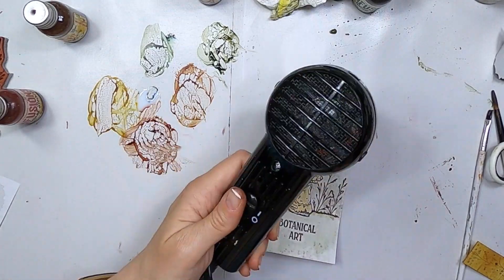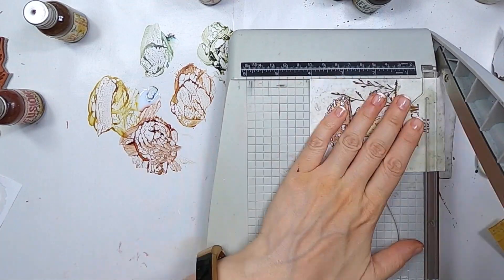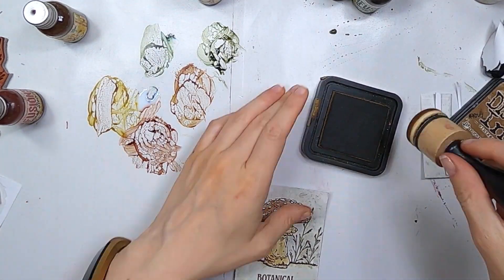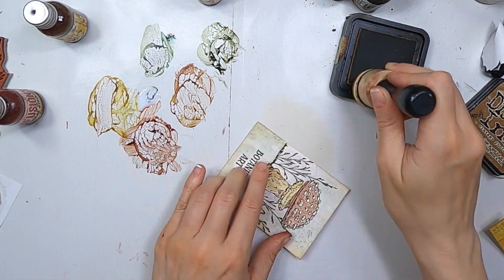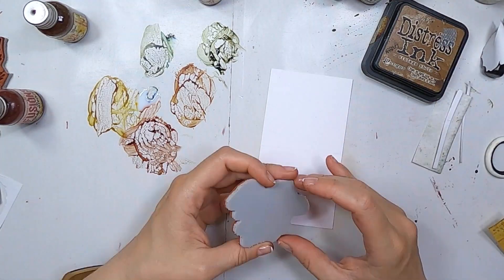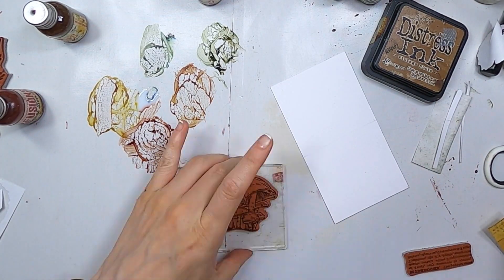And once dry, I'm going to trim that down so it kind of fits in the middle pocket and it's kind of nice and proportionate. So now I'm going to add the same ink as I did before. And I'll move on to the third and final card, the smallest one with that cluster of mushrooms.